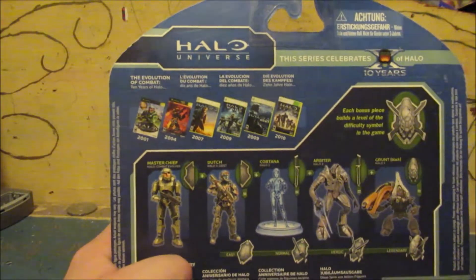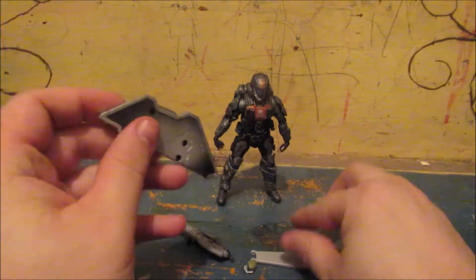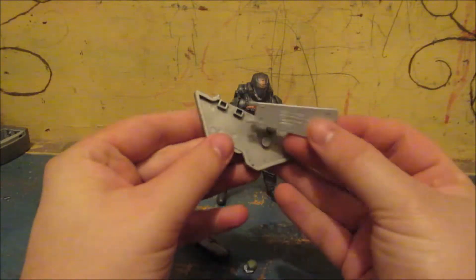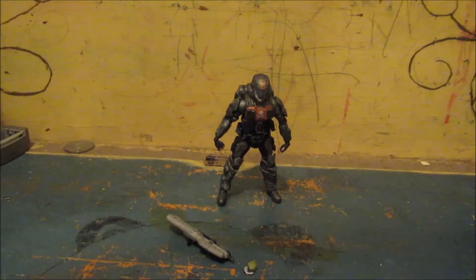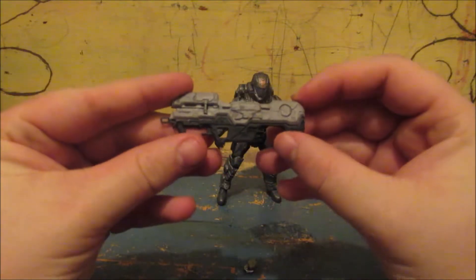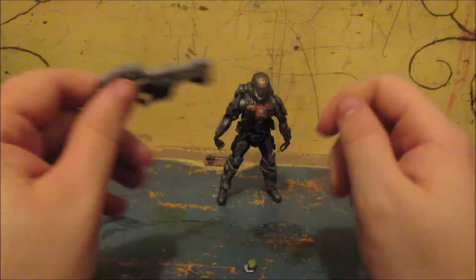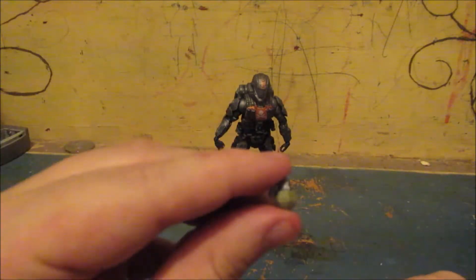Ten years, huh, okay. So here's Dutch and here's the things he comes with. It's like part of some sort of Halo Legendary symbol thing. This piece came off and I don't know how to get it back on. That's one side to it — I guess you've got to get the other figures to make the whole thing. As for his weapons, they're a bit different from the normal ones. The Spartan laser still looks like a Spartan laser, but it's not the green — it's like a grey wash. The grenade is a bit different too; it's not like your normal Halo 3 grenades. This one just looks better.